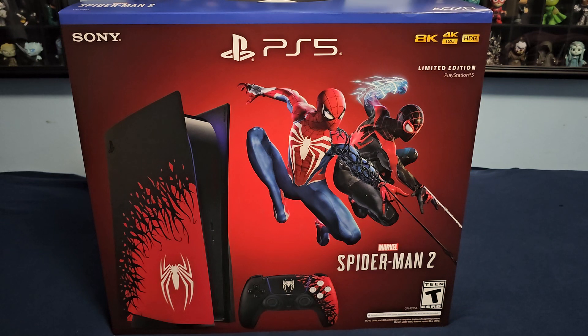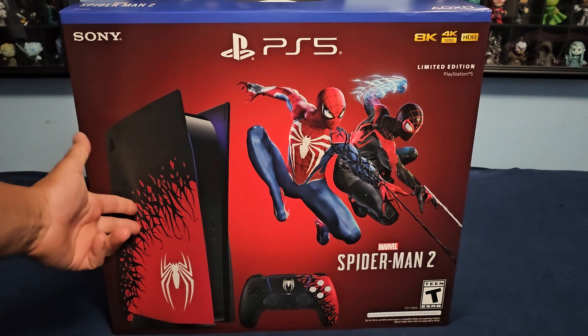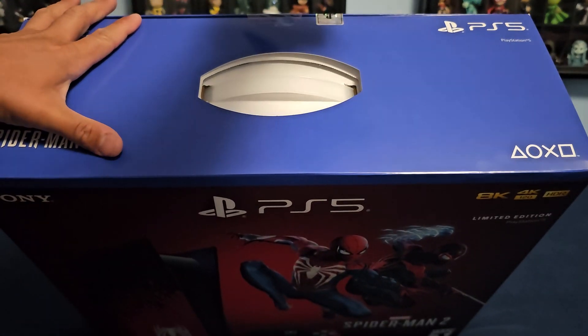Hi guys, Artemis here with another unboxing video. This is the limited edition PS5 Spider-Man 2 edition. I was able to pick this up at the PlayStation Store. What you get is the console, the controller, and the game — but I don't think you can play the game until the actual release date. You probably get a code for the game.